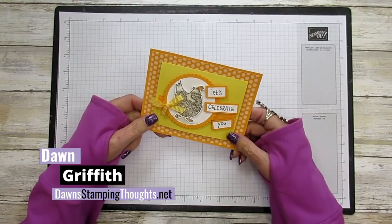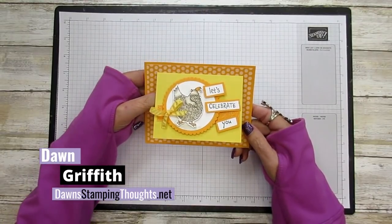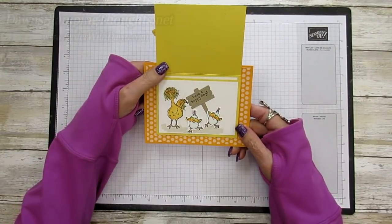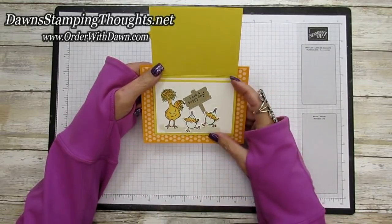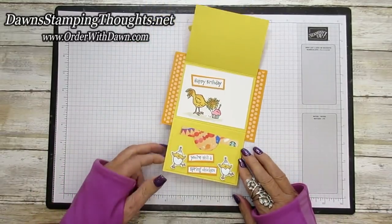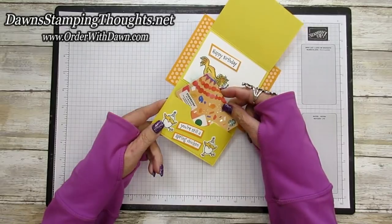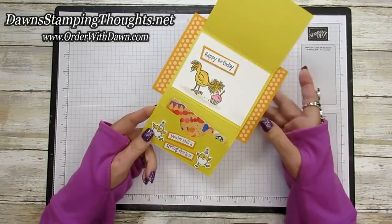This is Dawn and today we are going to be making this adorable gift card holder. It's a tri-fold so it opens up like this. You can also add another layer there if you wanted, and then you open it again and it's got the little pocket down here on the bottom that holds a gift card. Isn't that so cute?